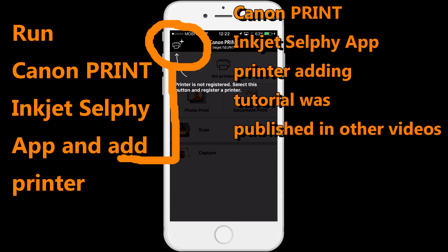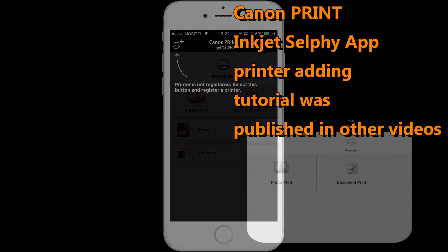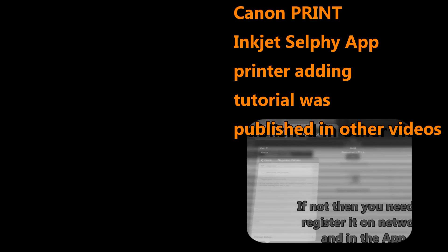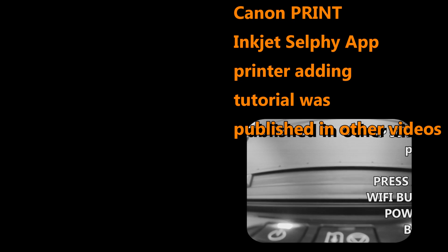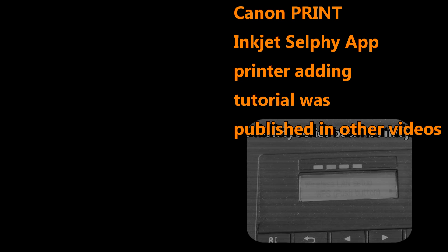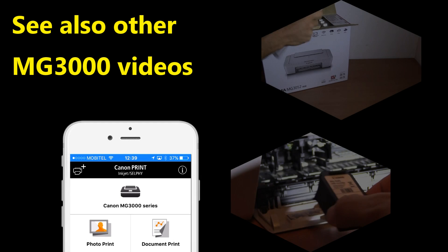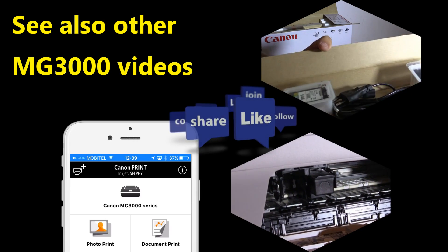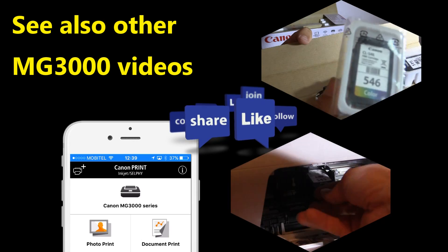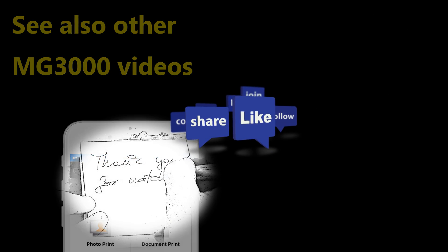For more information on how to connect your PIXMA, subscribe to my channel or check my other videos. That is all in this video and thank you for watching and sharing. Bye.